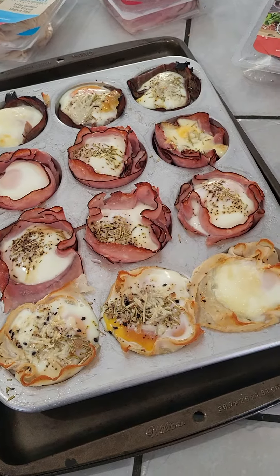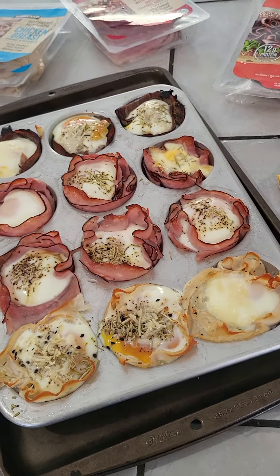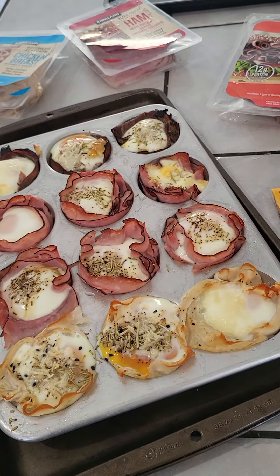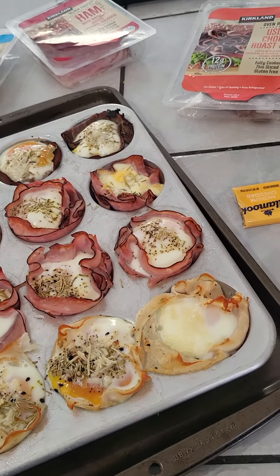Let them cool and you can pack them — put them in a Ziploc bag in the refrigerator. It's a really easy lunch. When Jim's out and about in training, I can pack him a whole dozen for a few days and he can just grab and eat them.